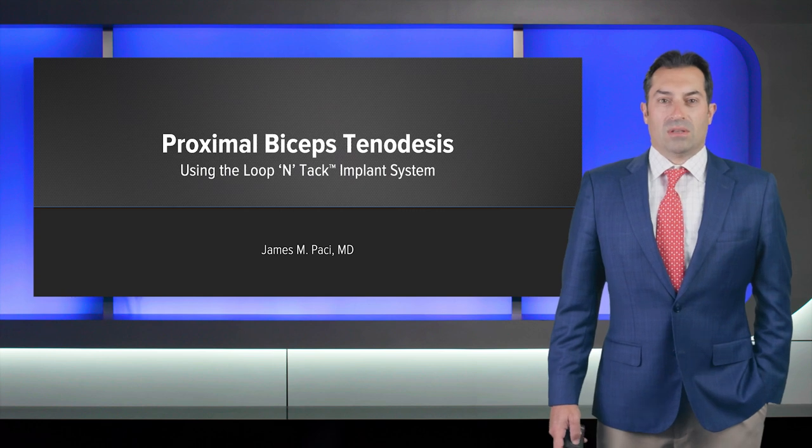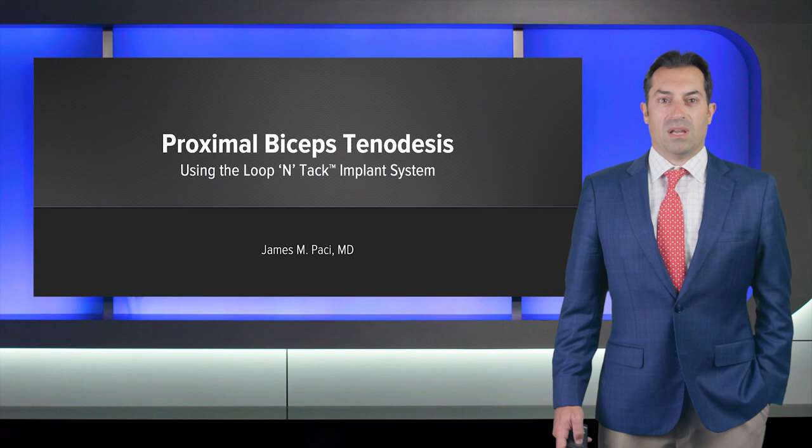My name is Dr. James Pacey from the Orlin & Cohen Orthopedic Group on Long Island in New York. Today I'll be speaking about biceps tenotomy versus loop-and-tack biceps tenodesis.